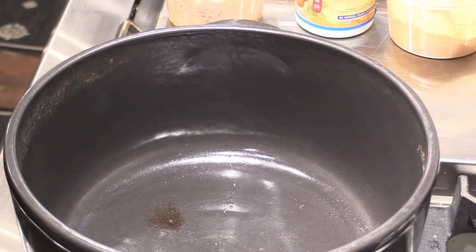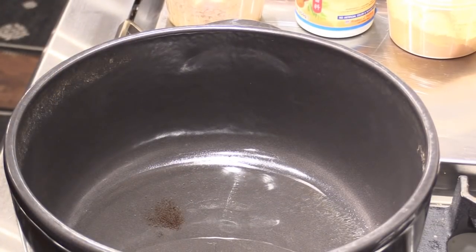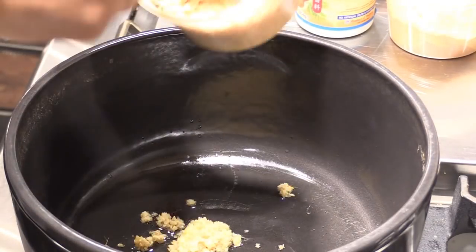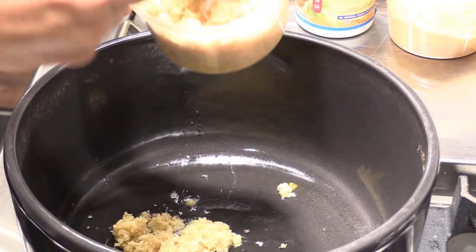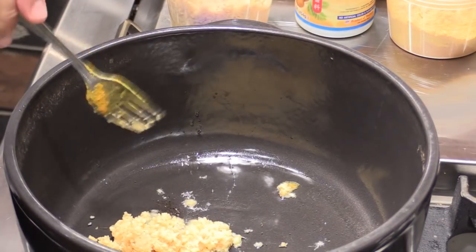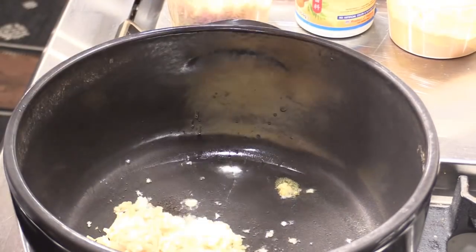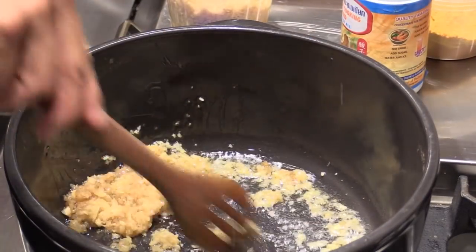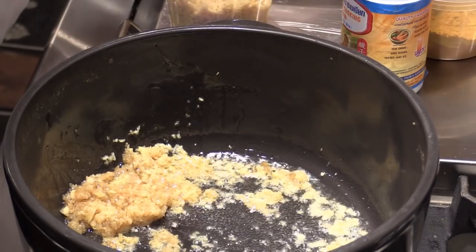A Dutch oven, nicely heated. A little oil in. We're gonna add some ginger — a lot of ginger. For curry, ginger and garlic is really good to start the base ingredient. Lemongrass will be good too. Give them a quick stir.